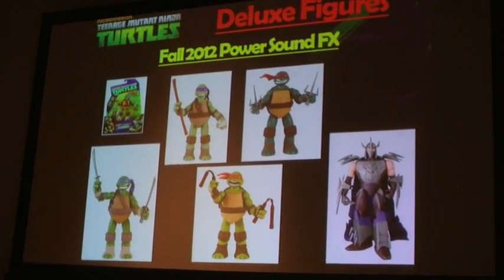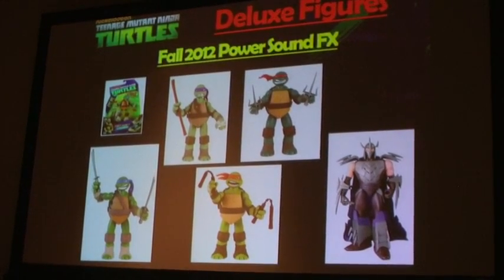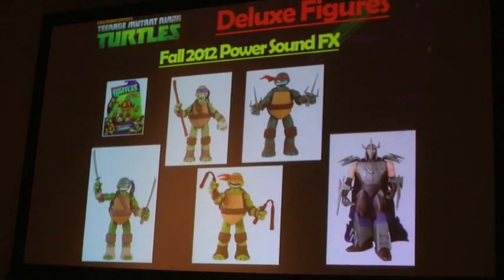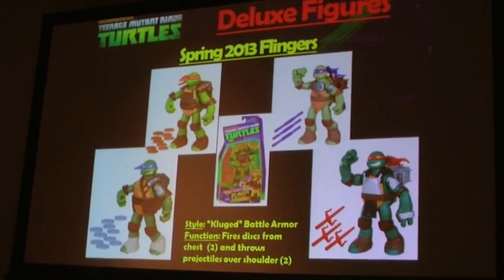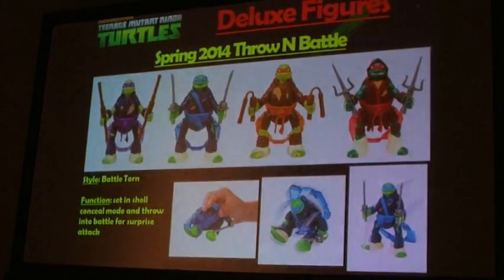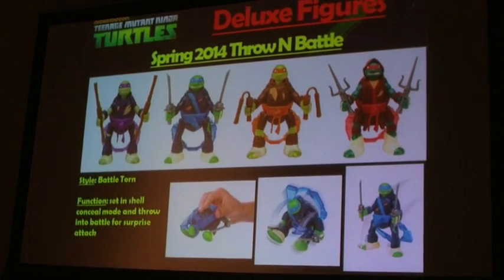If there are figures you think we should be doing or that we've missed out on, just let us know — we'd love the feedback. In terms of Deluxe Figures, we launched the brand with the Power Sound Effects, where you pull the arms and legs and hear turtle phrases and sound effects. We followed that up with the Flingers, where Mikey and Leonardo flung the disc out of the chest, and Don and Raph flung their weapons over the shoulder. And we'll be following that up with Throwing Battle figures — very cool. You fold the arms and legs up, throw them onto the tabletop, they spring to their feet, unveil their weapons, and are ready to battle.